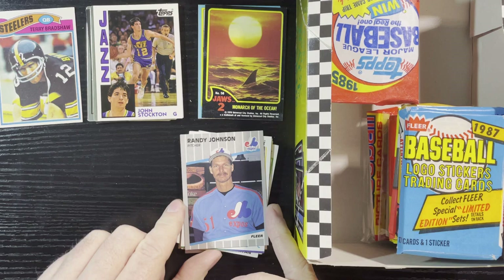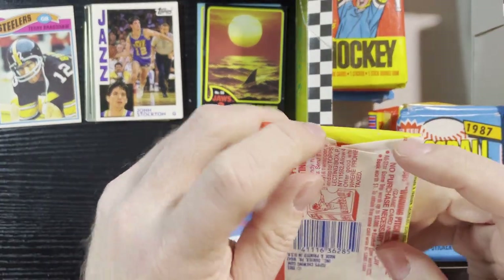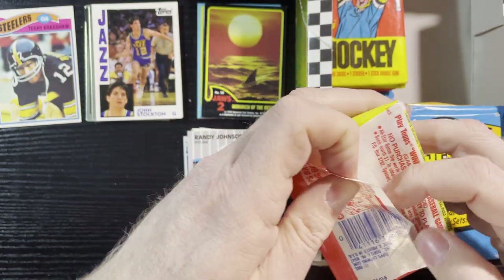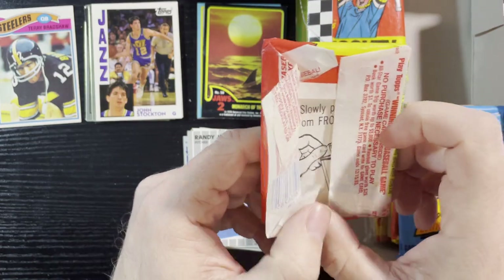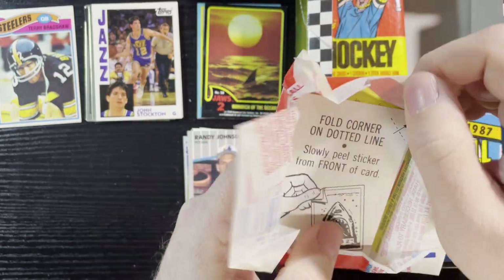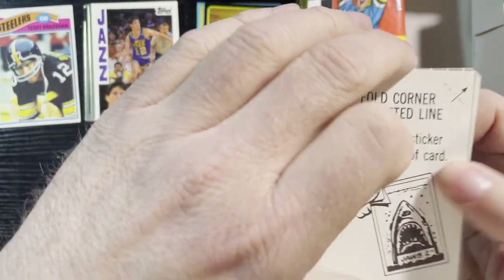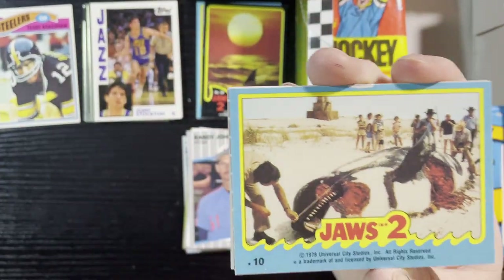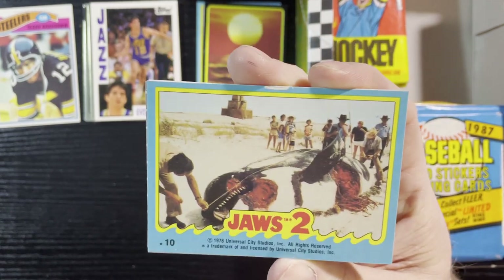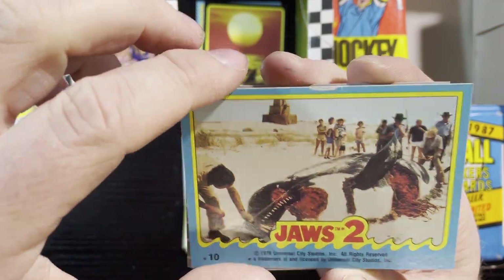Let's see if he signs too. Like I said, the higher up the player, the more they charge a fee, and that kind of takes a little fun away from it. But you gotta do what you gotta do to get those autographs. Up next, another Jaws 2 sticker — turn it around, oh yeah, the blood and gore one eating that orca killer whale. There's that sticker.